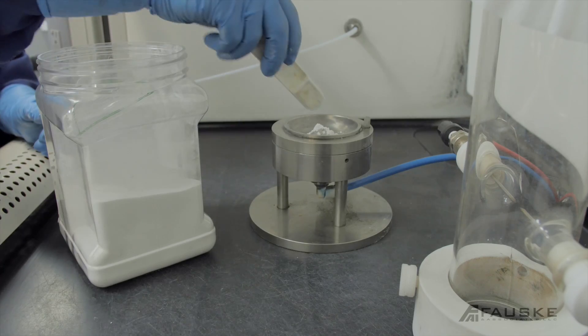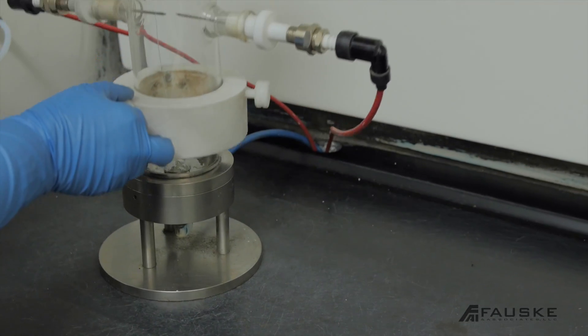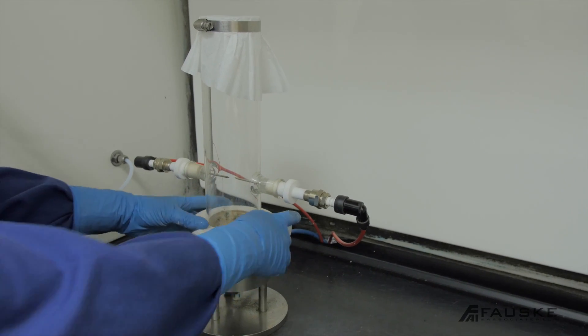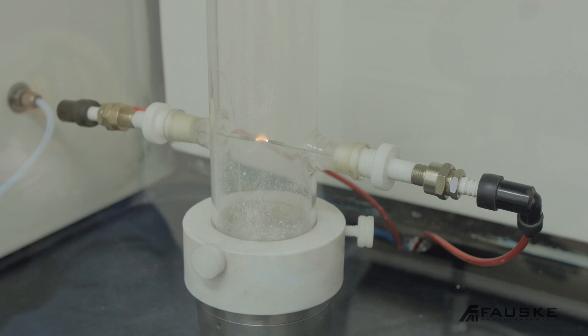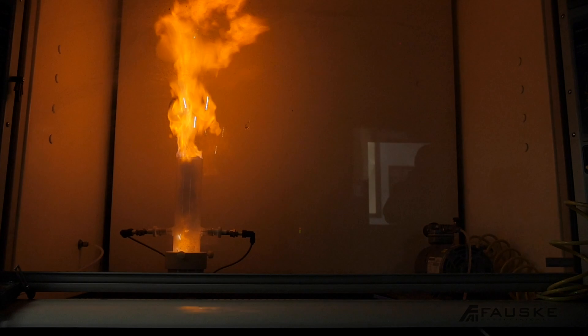Now that our sample is prepped, we can go into the testing lab and see if it explodes. The first step is to determine if the material is explosible, which is also known as a go/no-go test. Our initial testing starts with the modified Hartman tube. This will expose the material to a 10 joule constant arc ignition. If the material is explosible here, it most likely will explode in the 20 liter chamber. A go-result allows us to immediately move the material to the section of the lab that can tell us under what conditions the material will react.